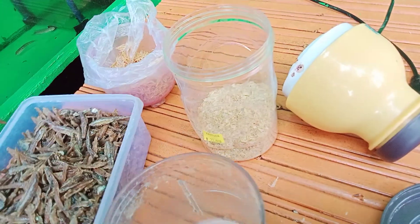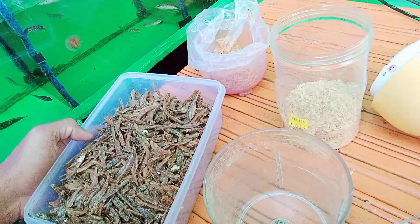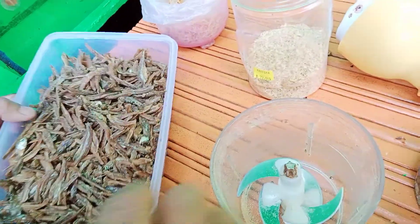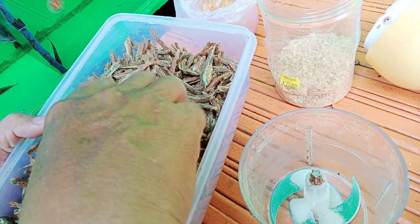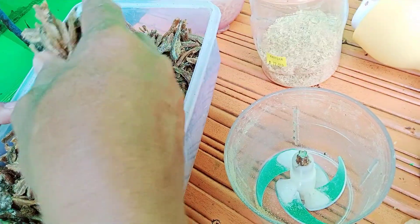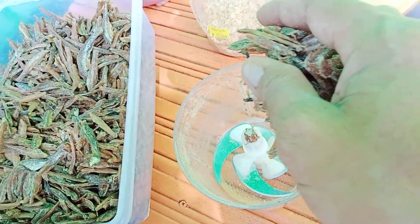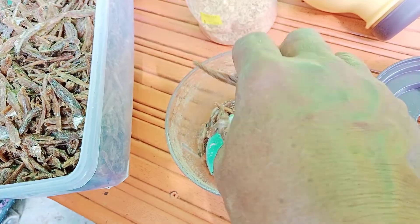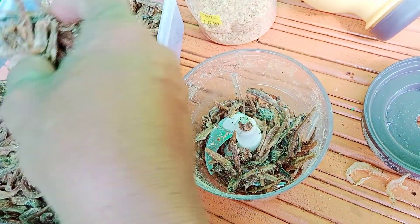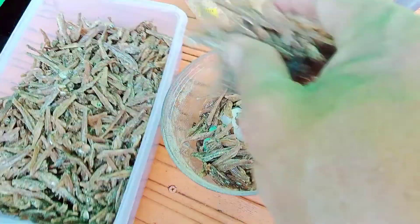Demikian halnya dengan ikan teri, seperti ini. Ikan teri ini, karena kita mau samakan pakan untuk ikan dewasa indukan, maka untuk lebih cepat besar, panjang umur, dan sehat, kita lengkapi dengan berbagai macam pakan. Demikian halnya ikan teri, kita juga blender karena mereka sudah pasti tidak bisa mengkonsumsinya karena terlalu besar. Untuk meratakan ukurannya bagi anakan, kita lakukan seperti ini.